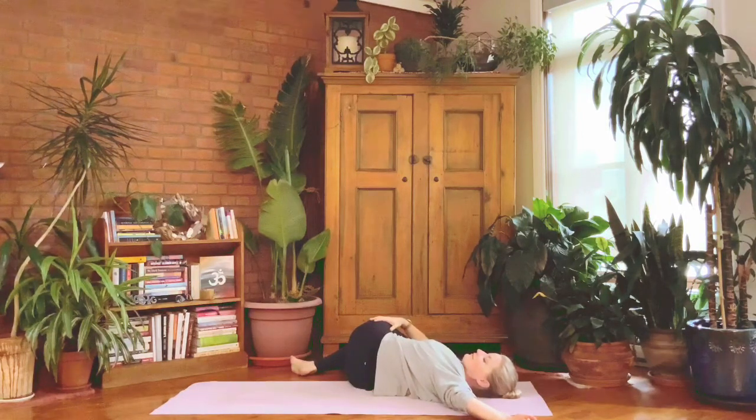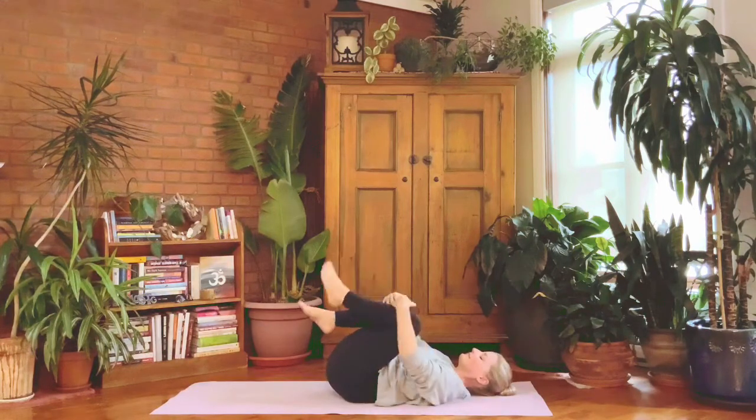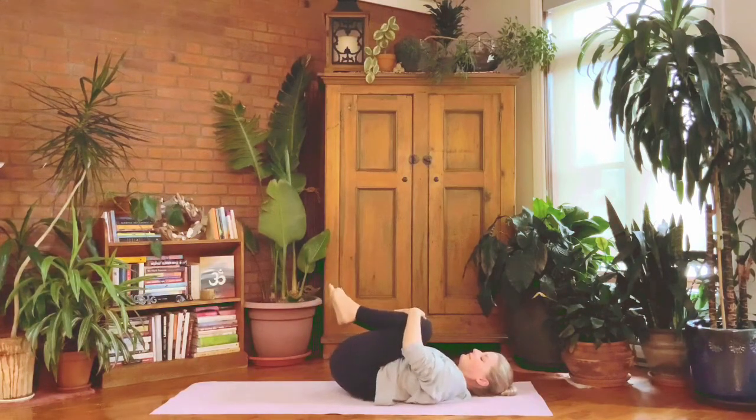Right hand or elbow to that top knee or thigh just as a gentle assist. Head takes about a half turn to the left — I don't want you to force that, just a bit of rotation for the neck. Each exhalation: legs heavy, shoulders heavy.